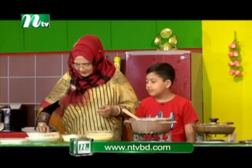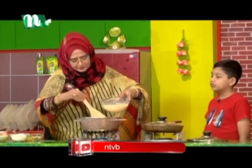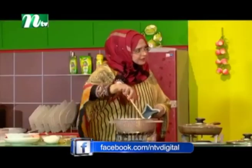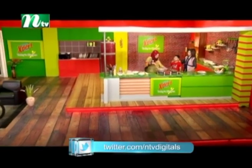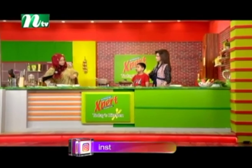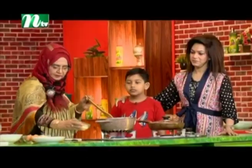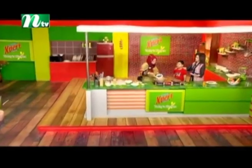Let's do it in order. We will add the sauce to this. Let's give it a little bit of water. Most of the members give 1 cup of water, then we add 1 cup of water.